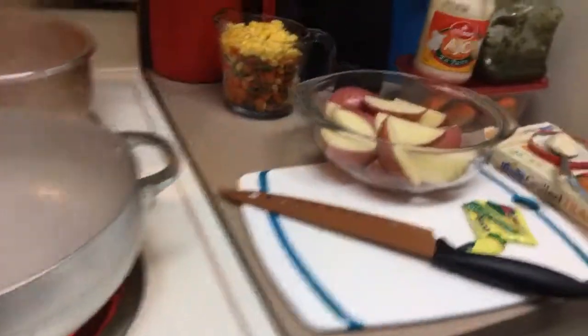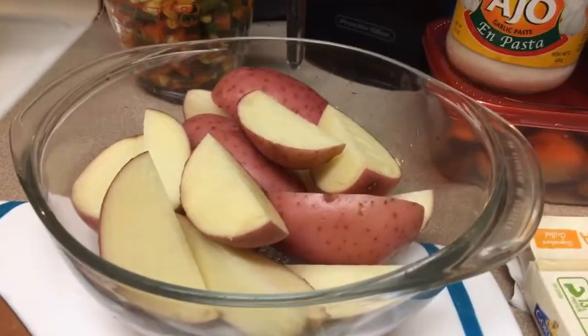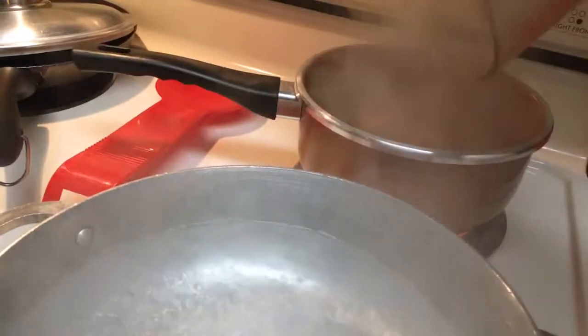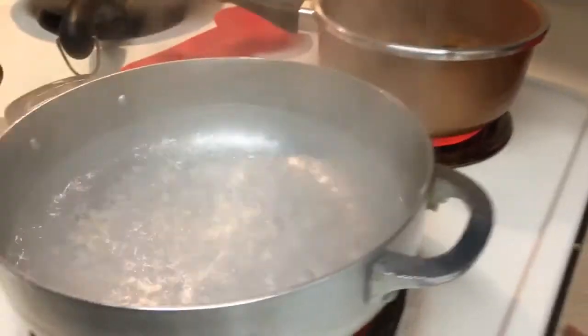Hi y'all, I'm back. The water is finally boiling so let's get this in there. Slice the potatoes like that — we'll do about two and a half cups of veggies. Toss the potatoes in here.